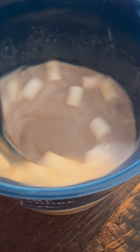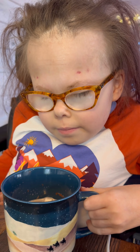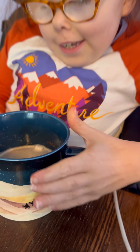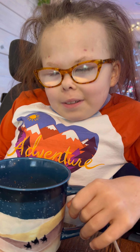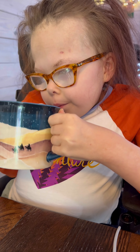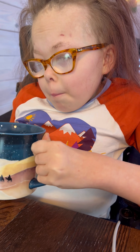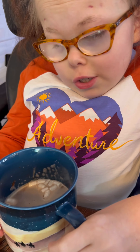Does it look dissolved? Mmm. Now, I don't know about you, but hot chocolate to me can get a little too hot. So I might let it sit here for a little bit. Mmm. Yum. This is so good.